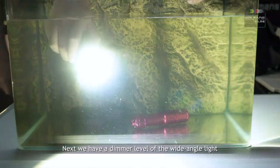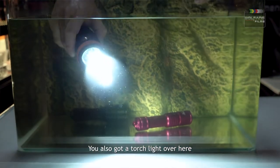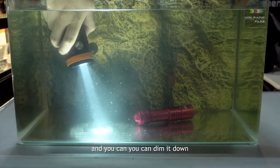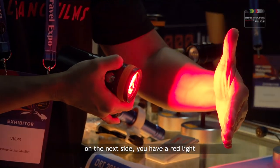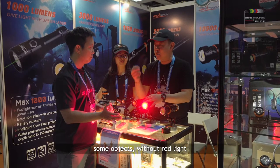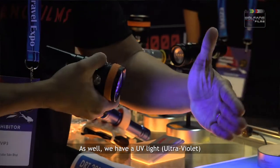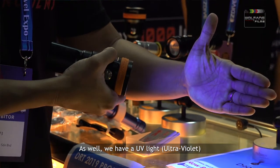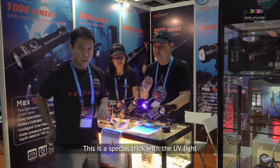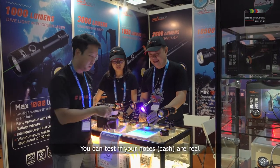Next we have a dimmer level of the wide-angle light, and you also have a torch light that creates a very narrow, very bright, super bright beam — so you can dim it down. On the next mode, you have the red light. Because of marine light, some objects without red light you can't see the detail, so once you switch on the red light, you can see the detail. And also we have a UV ultraviolet light. You can do some special effects, especially for white objects. This is a special trick with the UV light — you can even test if your banknotes are real.